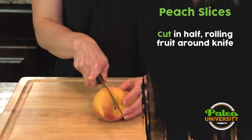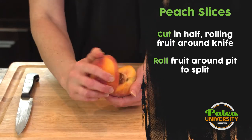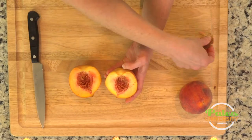I'm going to take my knife and slide through that line, touching the seed as I do that. Then I'm going to take the halves and twist gently. Now I have removed one side without the pit, and then the other one comes out pretty easily.